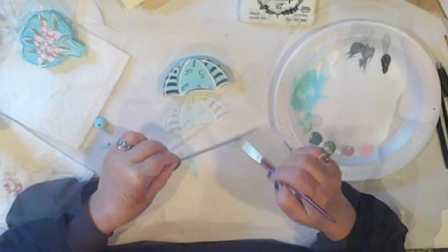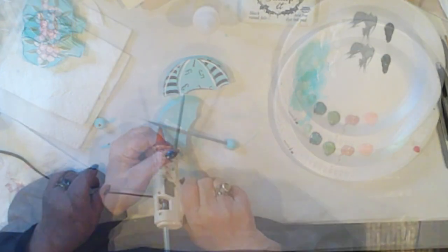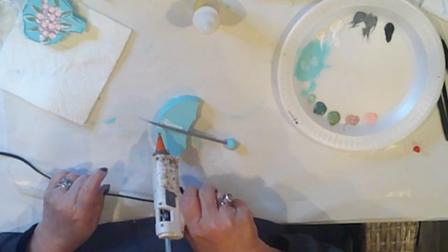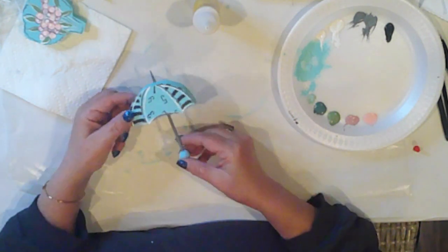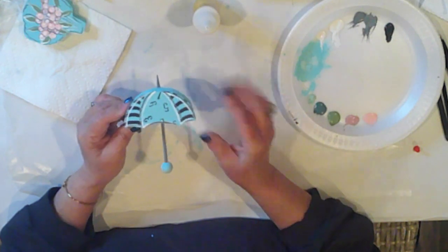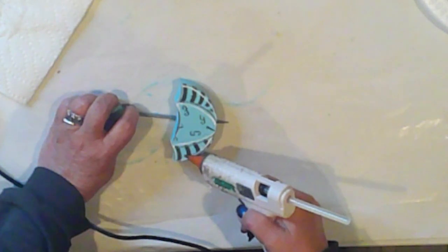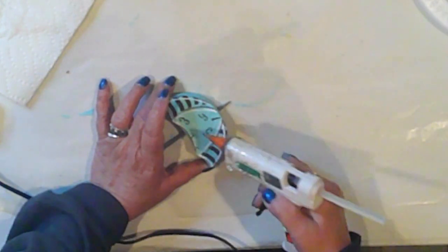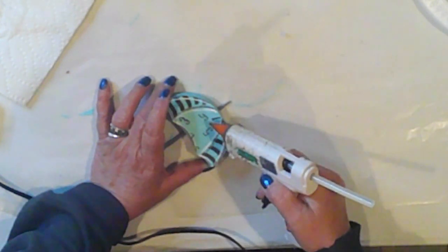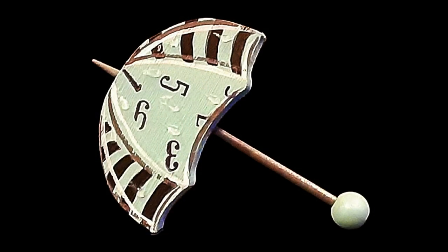I cut a skewer for the shaft of the umbrella, which I'll also paint rain gray. And I painted a small wooden bead with Surfboard — that's going to be our handle. I attached the skewer to the back center of the umbrella with wood glue and a couple of dabs of hot glue. I spray the umbrella with the gloss sealer, then add hot glue raindrops for extra cuteness. It's hard to see since the glue is transparent, but I think it's more evident in the actual photograph.